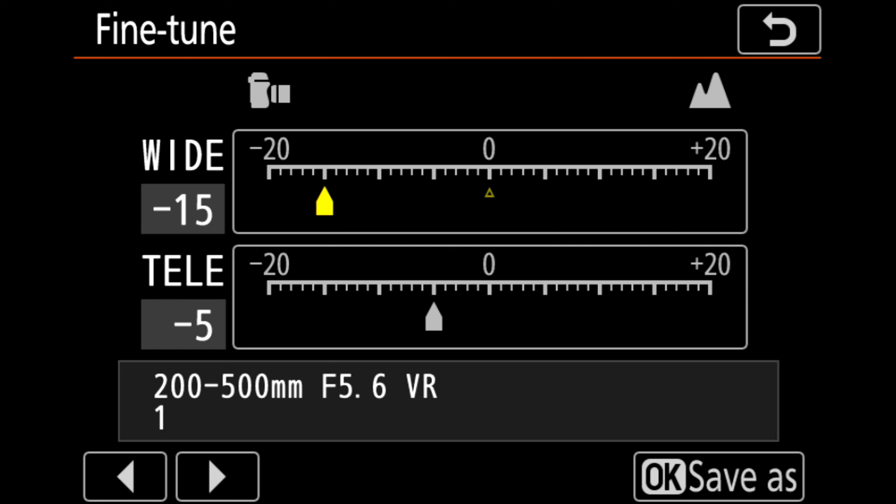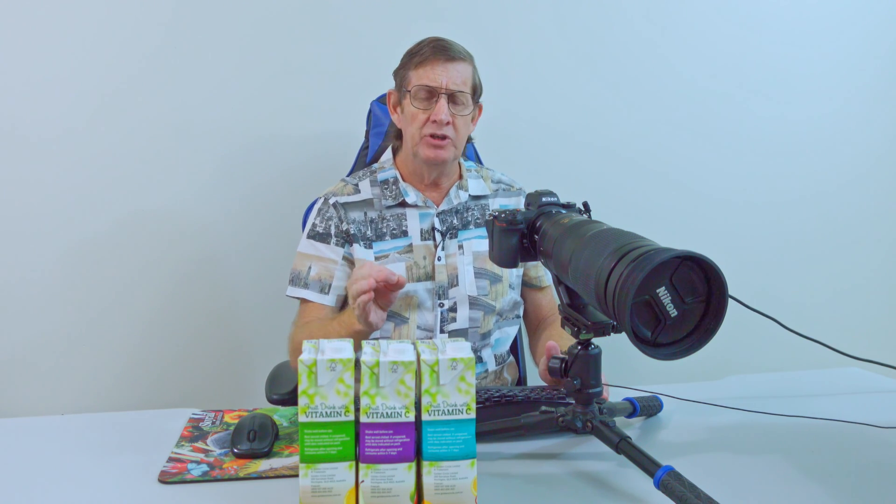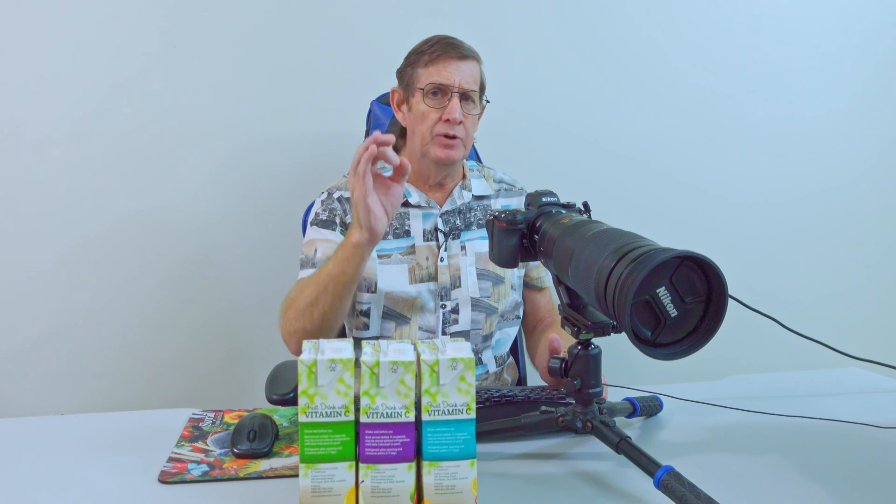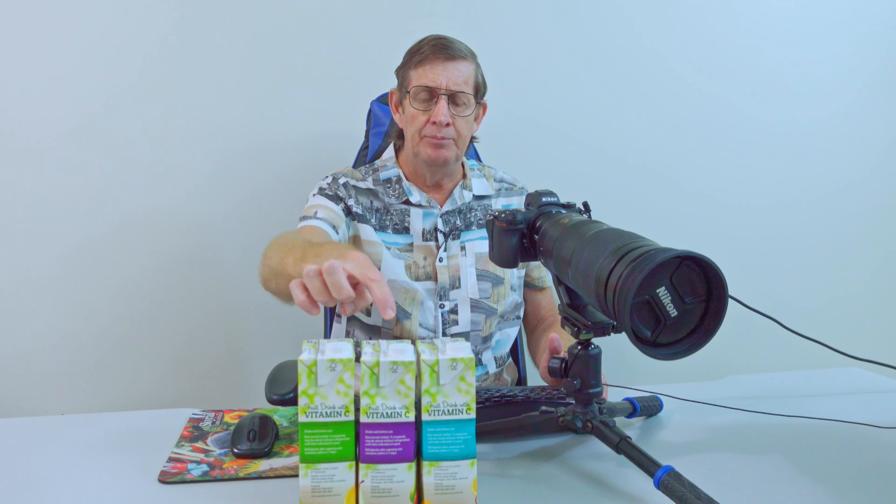Then I went up to wide and did the same thing again. I brought the lens to 200mm, focused on my subject, and started taking photos at minus 20, minus 15, minus 10, minus 5, and zero. At zero I stopped and looked — it was close, but at 200mm I had to zoom in a bit. I went to plus 5 and noticed the container on the right was sharper than the middle one, so I knew it couldn't be plus 5. Looking back at minus 5, zero was actually perfect — my lens was only forward focusing on the tele at 500mm, not on the wide angle. So I brought the wide setting back down to zero.